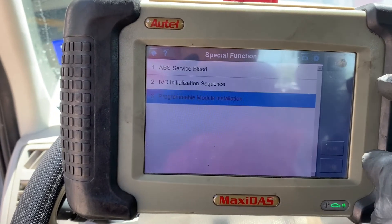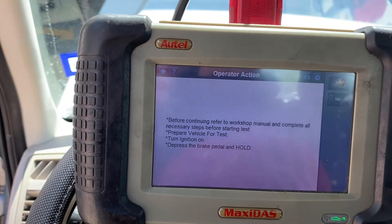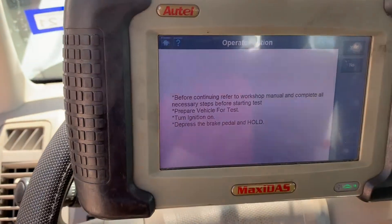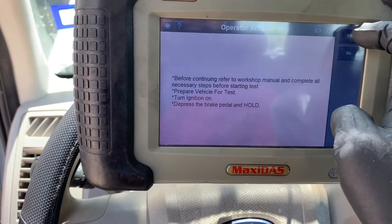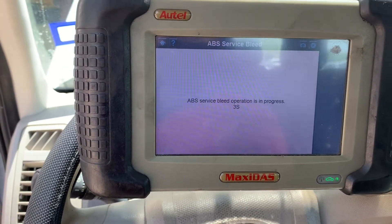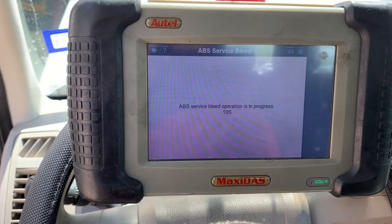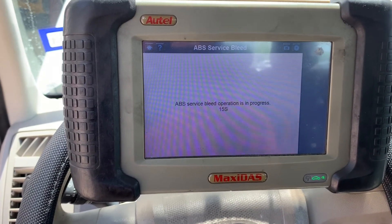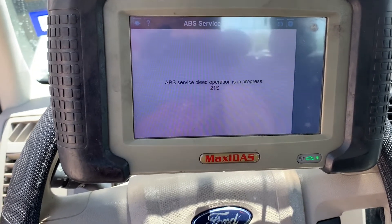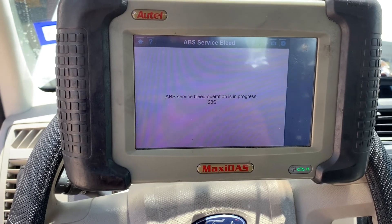I'm going to go ahead and bleed the brakes — ABS service bleed. Depress the brake and hold it. The ABS pump is bleeding everything out right now. After this is done, everything will be done — I just need to clear any codes that pop up involving the ABS module, and then I'll be done.